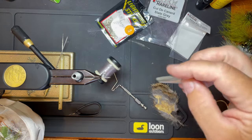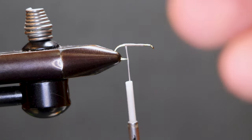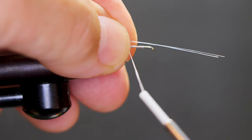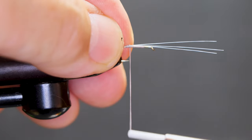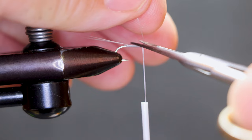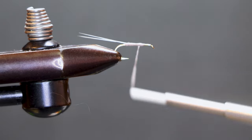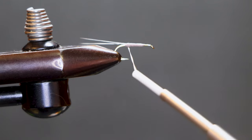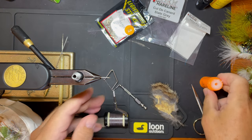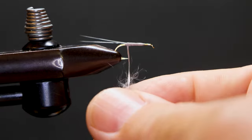On the hook we've got dun colored micro fibers — three of those. We'll wax our thread for the body. I'm just using rabbit; it's got the right gray color that I'm looking for. Get some of that on there.